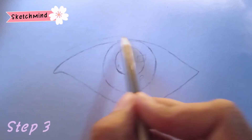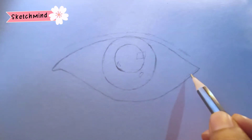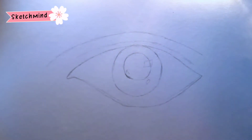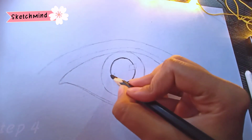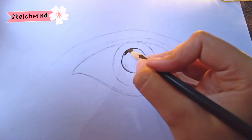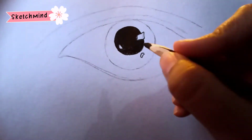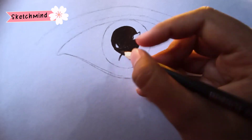The next step is to highlight the areas as shown and draw an arc above the eye. Then start shading with the charcoal pencil in the inner circle, and shade the outer circle as shown.